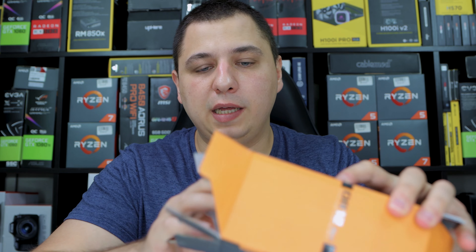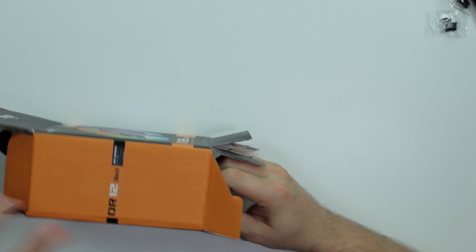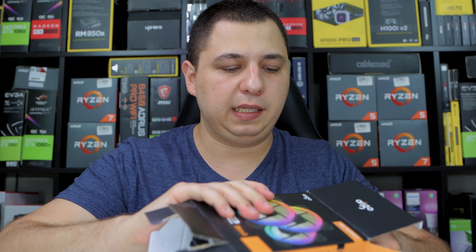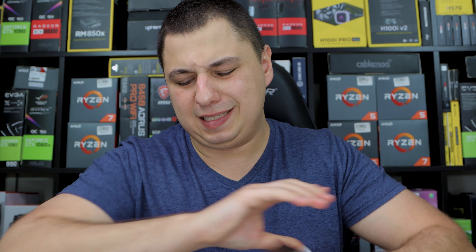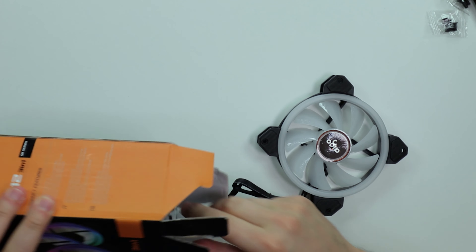I had to go beast mode on the box — I ripped it off. These things are so packed and tight, it's almost impossible to take them out. You've just got to pull them from the other side. If you got the same issue, let me know — this is insane. Aigo, this is way too tight, you made me bust up a box.